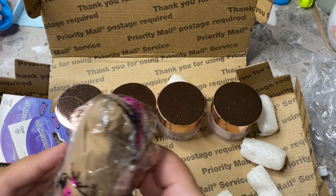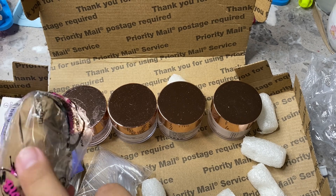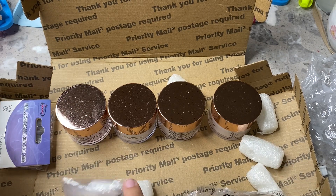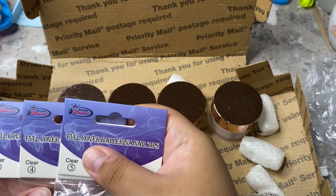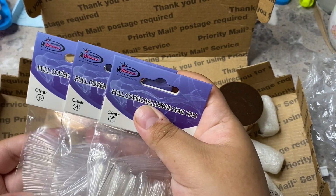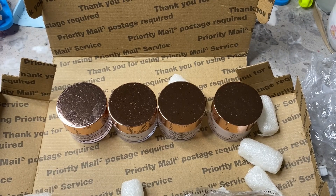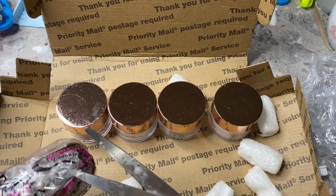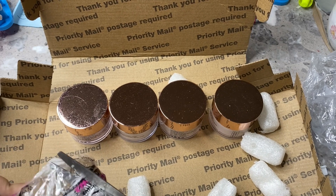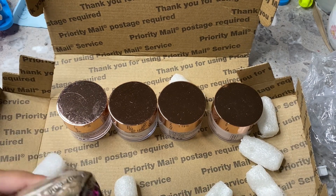And then I also picked up — I believe this is brush cleaner. I also picked up some tips that I always need. These are the refills for the press-on tips — four, five, and six. Those are the numbers I always need the most, so I picked up more of those. I want to keep using brush cleaner to make sure that my brushes stay nice and clean. I don't like when they get all messed up.